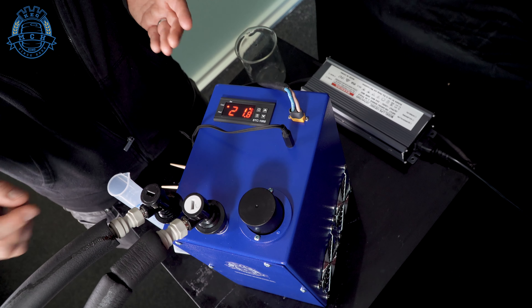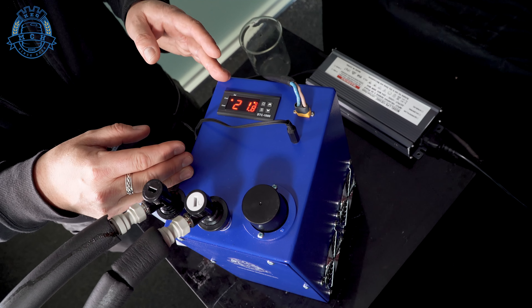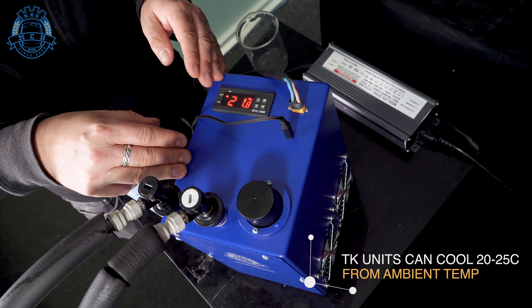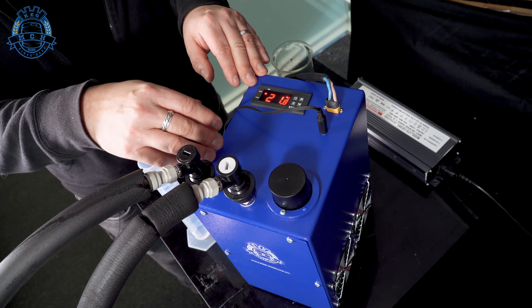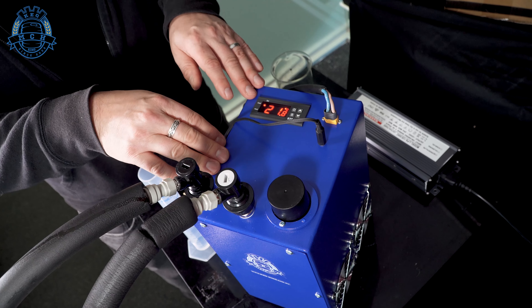Whatever you've set your temperature to and whatever you set that differential point to be is how this machine is going to operate. You can set to warm temperatures for fermentation, or set for cold temperatures for cold crashing and conditioning your beer. If you're working with a keg and the coil is sitting in a 19 liter keg, just use these settings and keep them cold to have the coil nice and cold inside the keg. That's pretty much how to set this up — now let's see it in action.